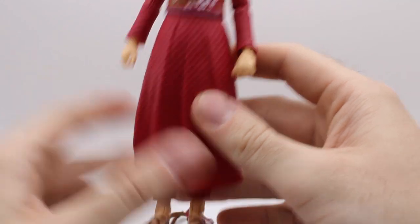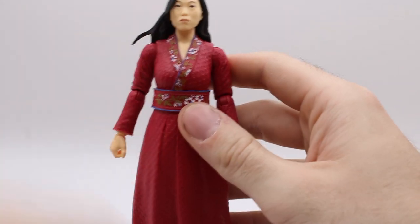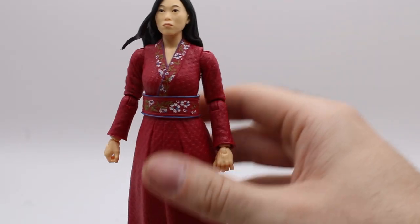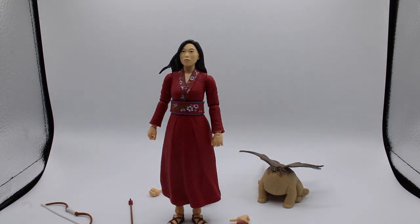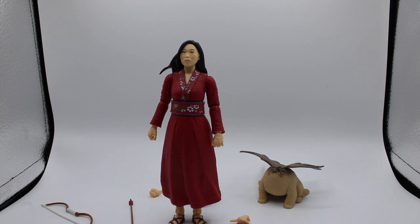I do like this figure — this is a very good figure. Though it won't display perfectly well because of this dress. What the fuck are you doing, Hasbro? It is just a cone. It's a traffic cone.